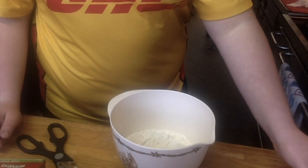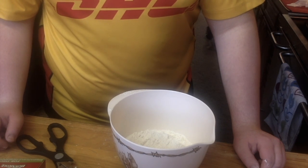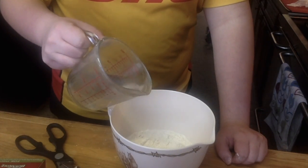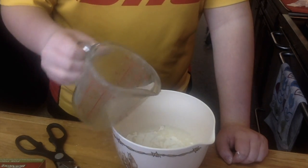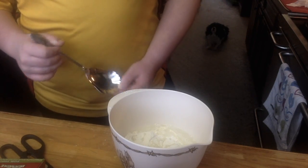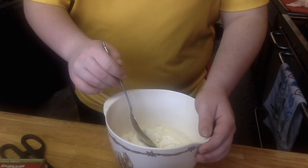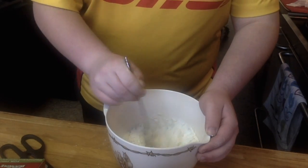The next step is to mix it well and thoroughly until it's clean, moist, and forms into a loose ball. I'll put in the water. I've poured in the water and it's supposed to be warm water so the dough can rise. Now we're just going to mix this up really well.